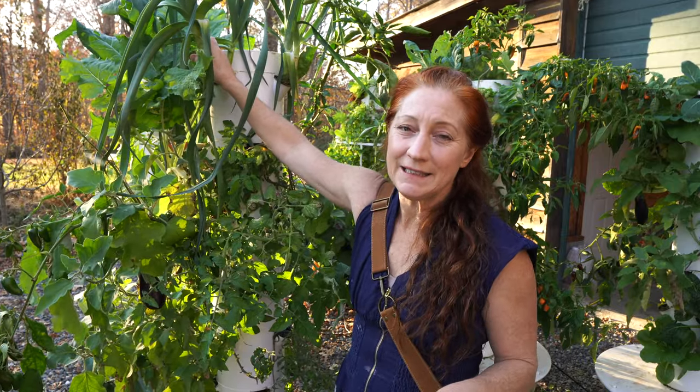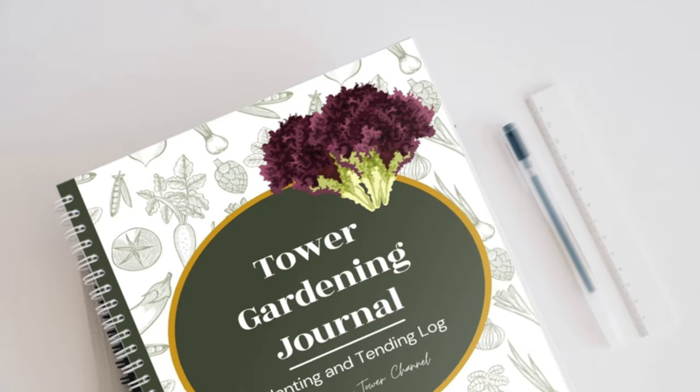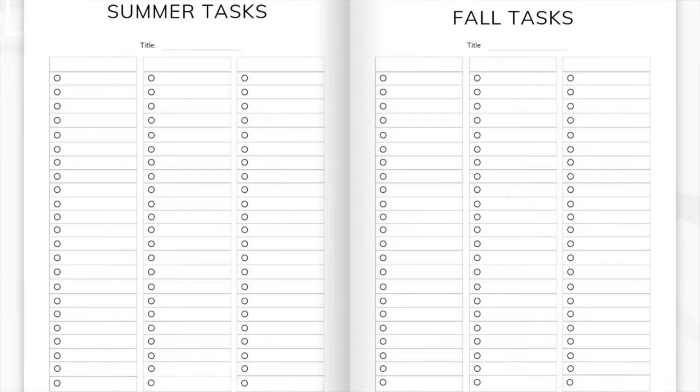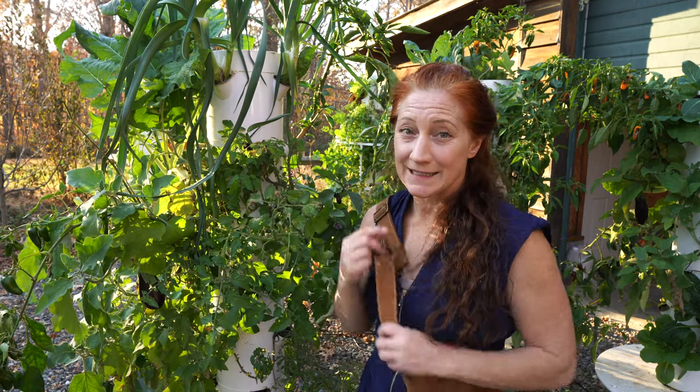This is what makes growing leeks doable whether you have one tower or many: we need to interval plant these and start seeds every four months. This is crucial if you want to consistently have leeks because they take so long. In my tower gardening journal — I'll put a link below — I have it written in my calendar when to start my leek seeds. Every four months, start new seedlings so they can get to the right size while you're still eating the previous ones.